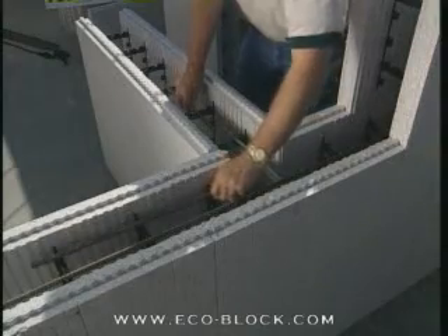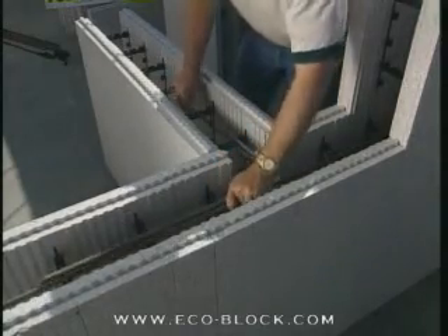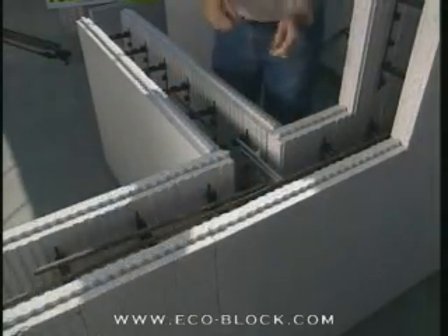To efficiently build a solid monolithic T-wall, the T-wall tie-in courses must be started as the main wall is built.